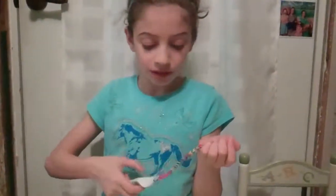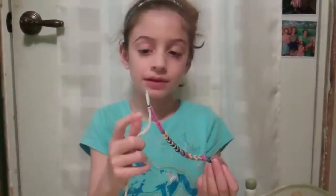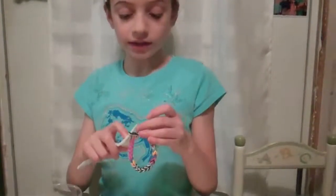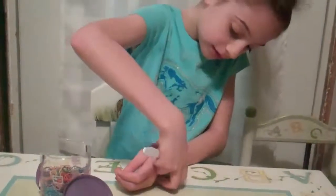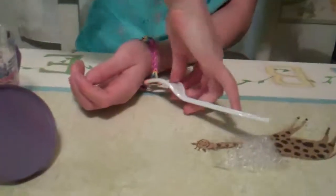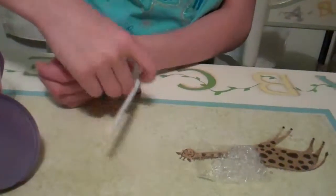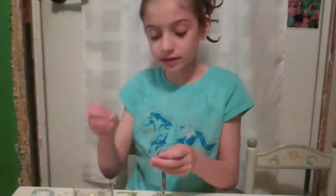So once you think it might be ready to tie or something to make into a bracelet, you should check it around your arm like this, and if it touches the other side then it's ready. And the reason you should keep these is...